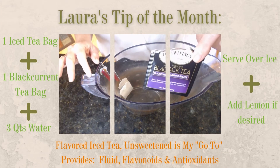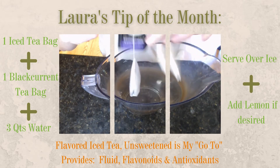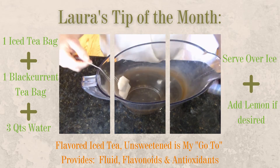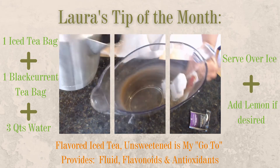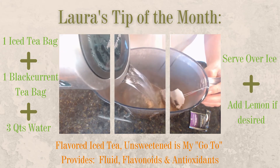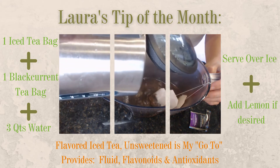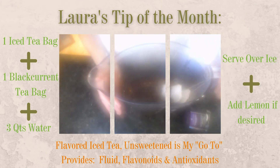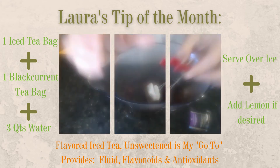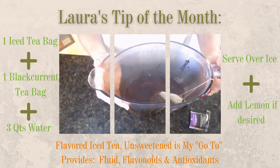I'll share with you my iced tea that I'm making. I've got my black currant tea bag with my regular iced tea bag, and we're just going to steam up and let that sit for about two to three minutes to steep. I use a nice little clip here to make sure that my tea bags don't fall into my water and enjoy.